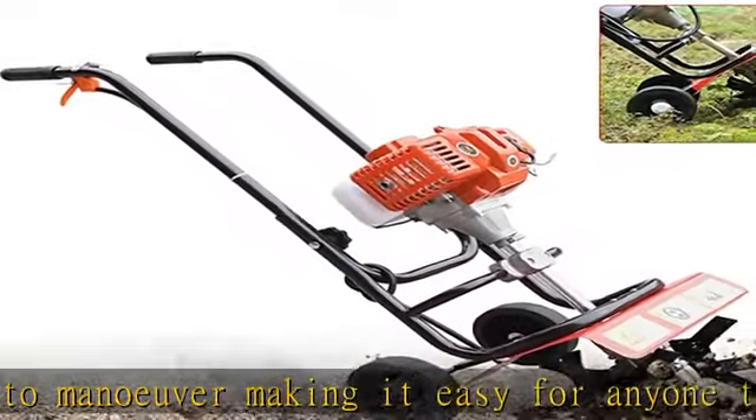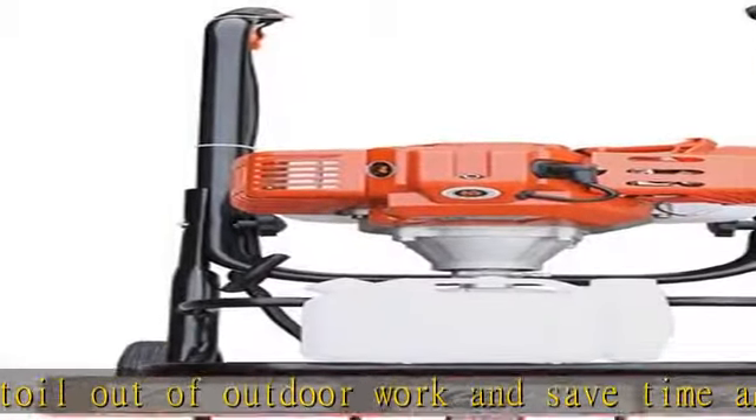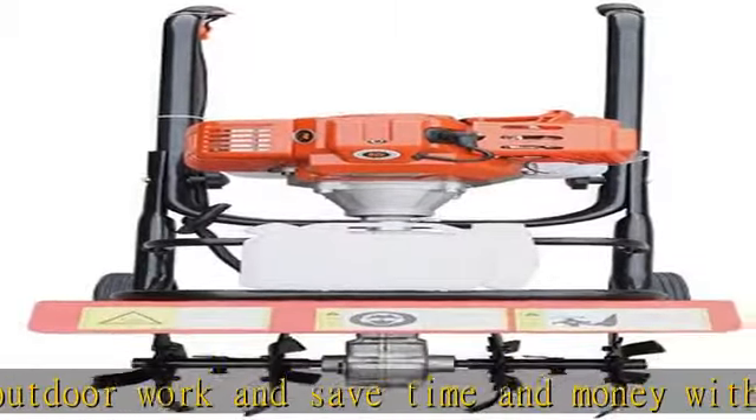Safety guarantee: the lightweight design, integrated grab bar, and anti-skid operation handle provide a guarantee for good operation and avoids danger. Wide application — suitable for sand texture, loose soil, cultivating and weeding of economic crops.